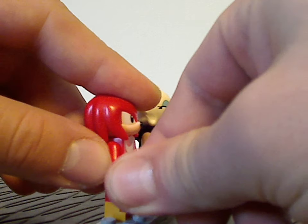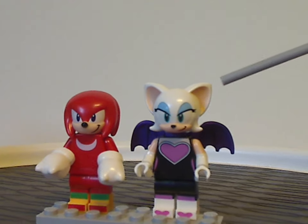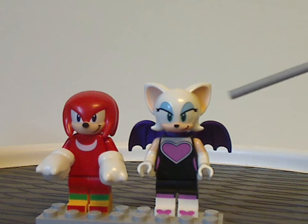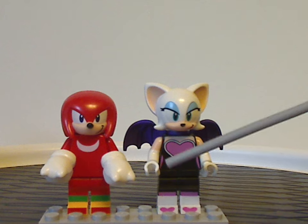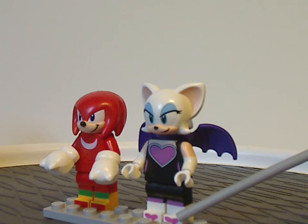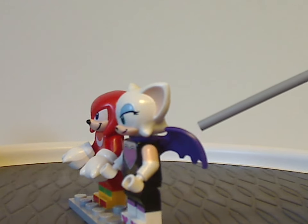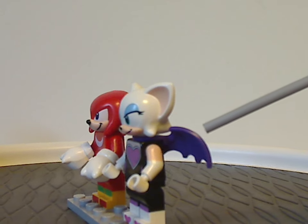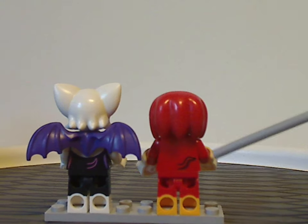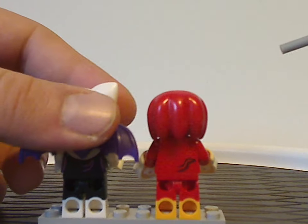You can definitely use those on some custom figs if you wanted. The second figure is Rouge the Bat, first time here. Her headpiece's sculpting and printing all looks great. The torso printing has side indents like most female figs, but it all looks really great, and the leg printing also looks great — with the toe printing and everything, nice to see there. She also has the back wings piece in a darkish purple, which works really well. On the back sides, there's simple back torso printing for both characters' tails and a bit of Rouge's outfit underneath — still quite good for how it is.